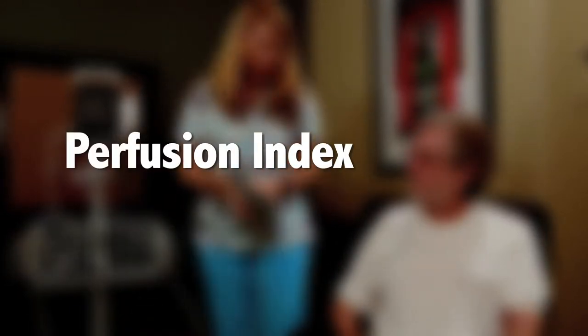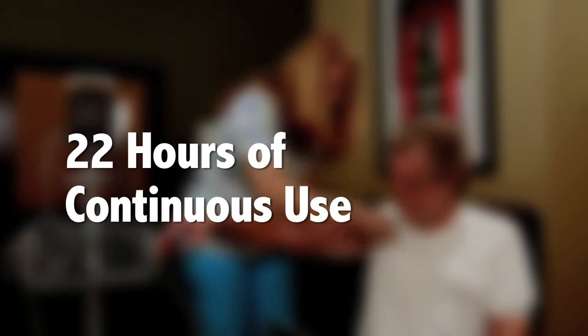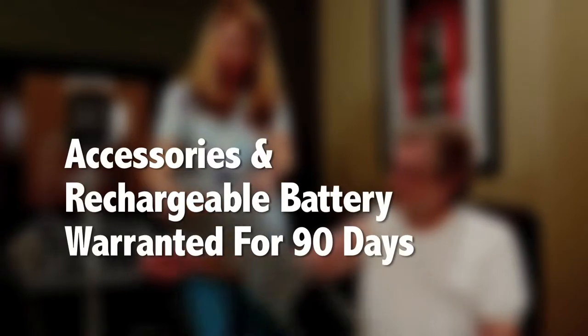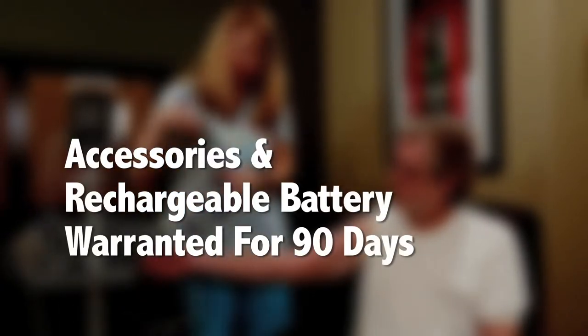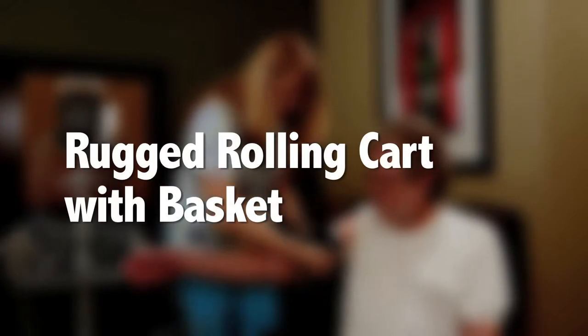PI perfusion index provides indication of SpO2 measurement reliability. A lithium ion battery provides up to 22 hours of continuous use. Up to a 3-year warranty with a replacement loaner program. Accessories and rechargeable battery are warranted for 90 days from date of purchase.